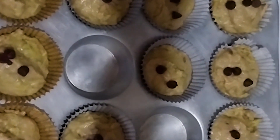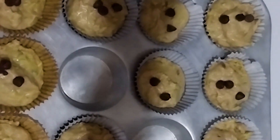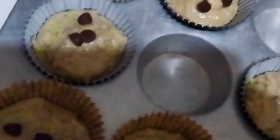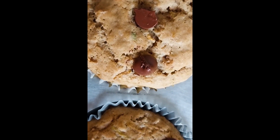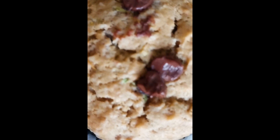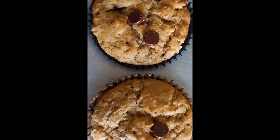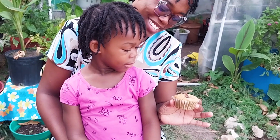These muffins will be baked at 180 degrees Celsius for about 20 to 25 minutes, and into the oven they go.